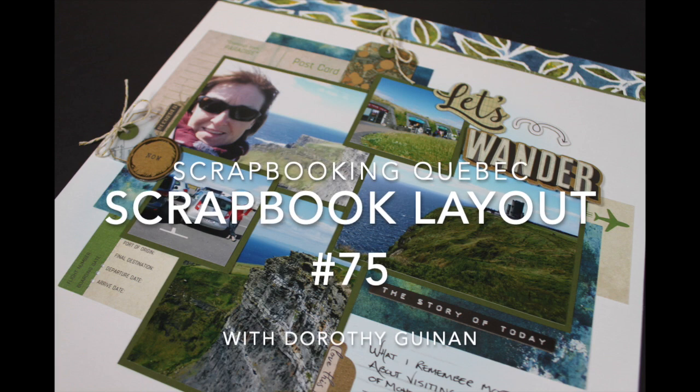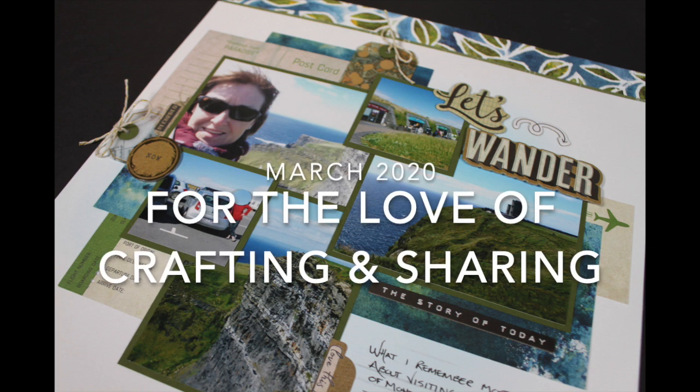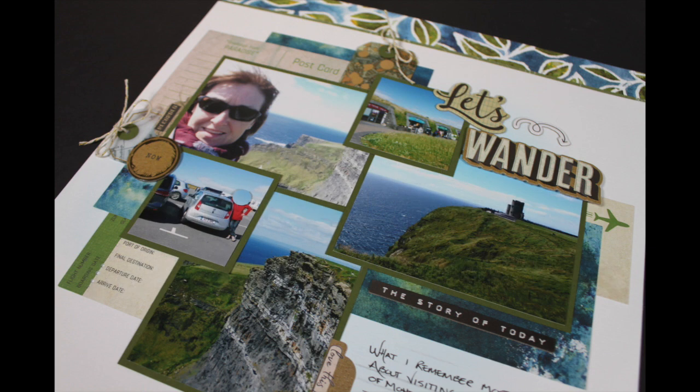Hi, it's Dorothy Guining with Scrapbooking Quebec, and today I'm here for the YouTube collaboration for the love of crafting and sharing. You'll find links to the other participants in the information box below. In March, we each found a free sketch for inspiration, so not only will you get inspiration from us today, you may just learn about a new source of free inspiration.